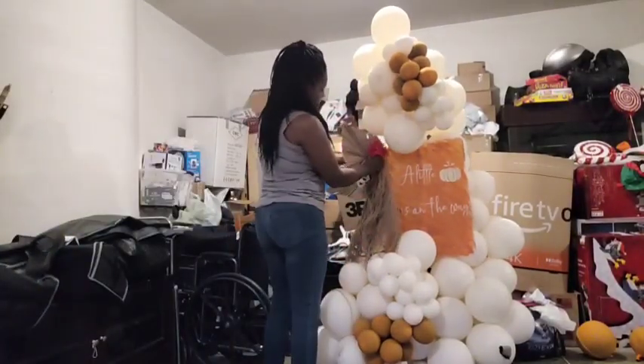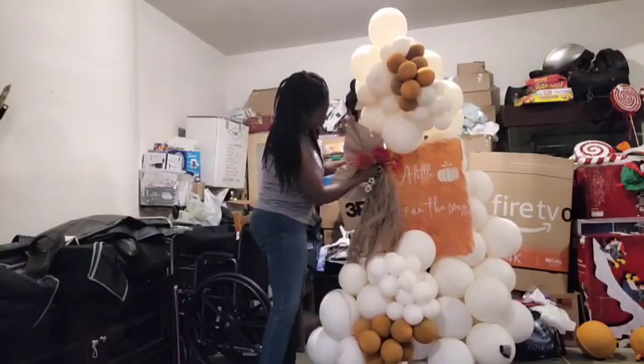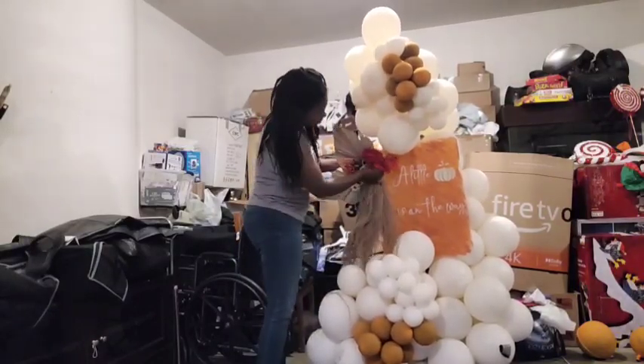I decided to add a bit more color to my floral arrangement by adding some burnt orange, reddish-type florals.